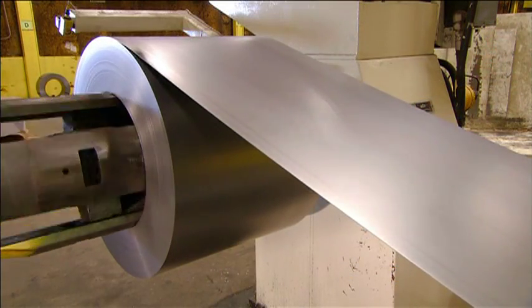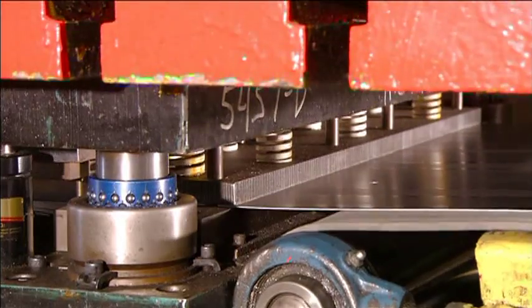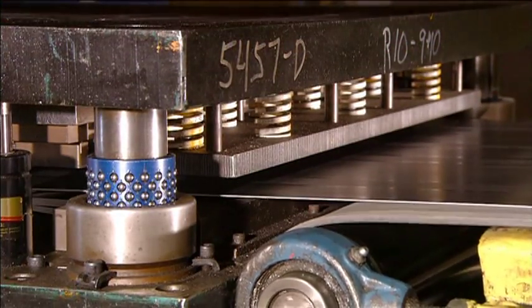It starts with a coil of heavy-duty steel. It unwinds into a punch press that cuts the metal into panels and punches holes for later assembly.